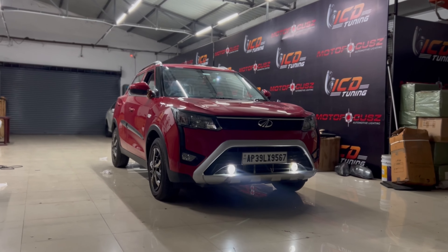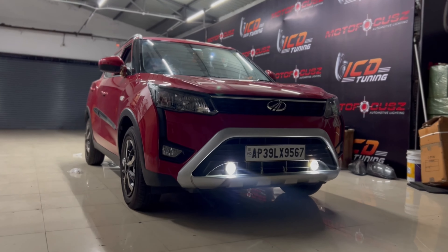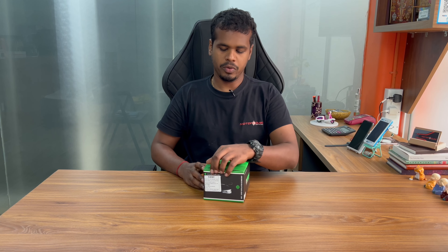Hi, this is Hathish here from Motofocus. Are you looking to upgrade your Mahindra XUV? Want to enhance both safety and style? Well, we have got the right thing for you.